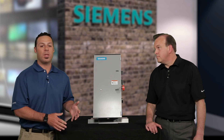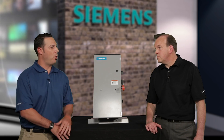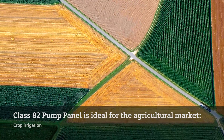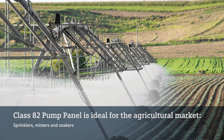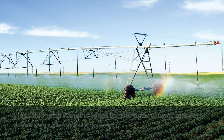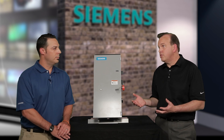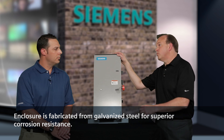The Class 82 Pump Panel is specifically designed for the agricultural market. Can you explain what makes the design so specific for that market? When we talk about the agricultural market, we're talking about applications like crop irrigation, sprinklers, misters, and soakers, watering for livestock and dairy applications, but even dewatering — ground dewatering for excavation and construction sites. All of these are outdoor applications in potentially extreme environments, so one of the main things is we've fabricated this unit out of galvanized steel for superior corrosion resistance.